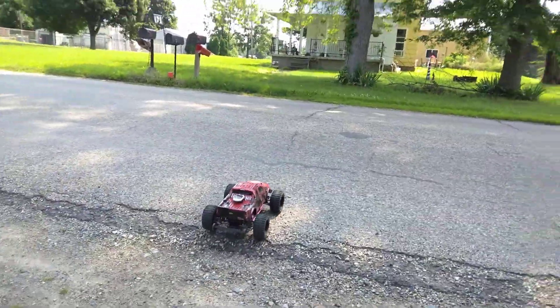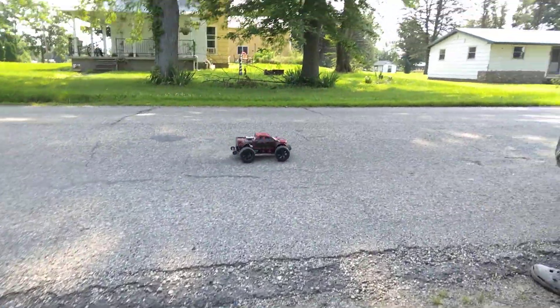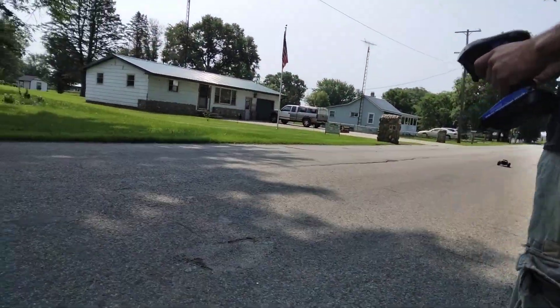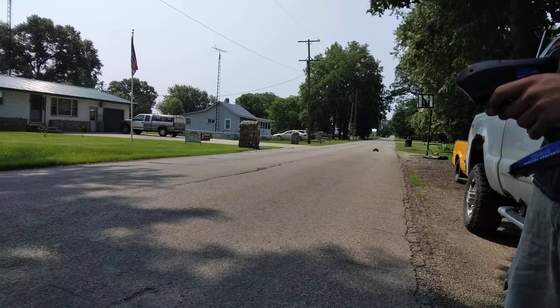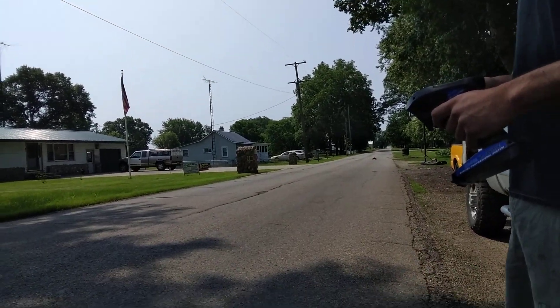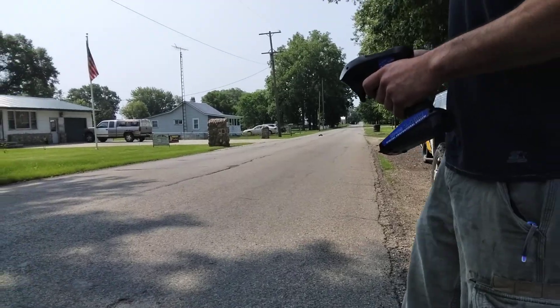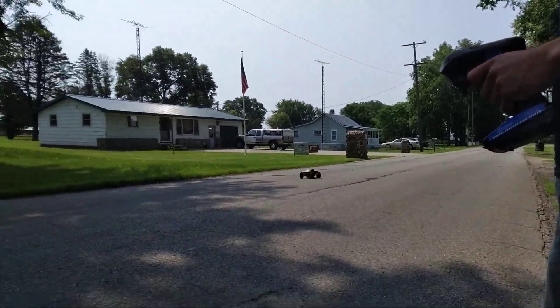Here we go. We're going to run it down the road. I have to be on the road — I don't know why. I don't like being on the road. You're cruising.